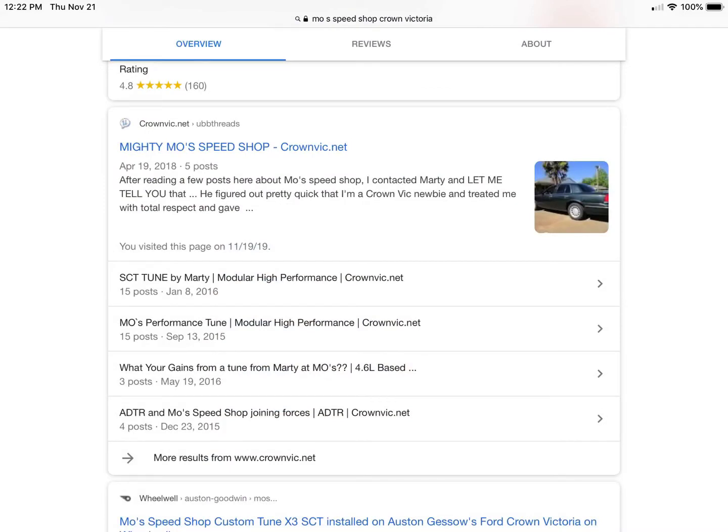Just a quick Google search of Moe's Speed Shop and you will see how people are raving about the quality of his tunes on their P71 Crown Vics. He's a staple in the Crown Victoria community and you cannot go wrong by having Moe tune your vehicle. Speaking of websites — if you're looking for a graphic-filled website with flamethrowers and women jumping out of cakes, you're going to be a little disappointed. His website is basic. Let's accept it for what it is and move on. The quality of his work is what you should really be concerned about, not a website.